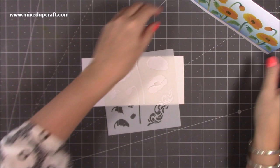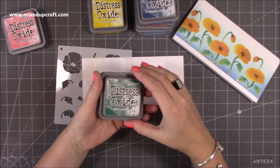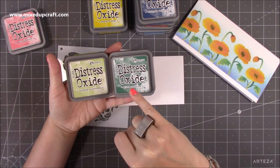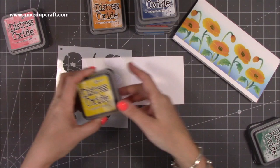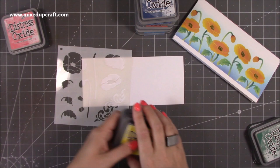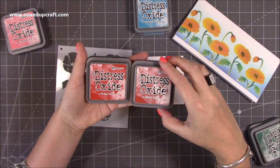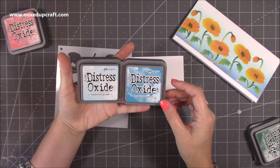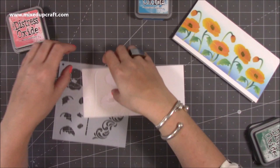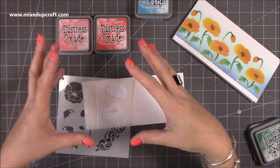For colors, for all of the green on all the cards I use shabby shutters and then pine needles — those two greens blend quite well together. For the orange and yellow look I used mustard seed and spiced marmalade. I'll list all of these combinations in my blog. For the purple I use seedless preserves and chipped sapphire. For the red — barn door and fired brick. For the sky I'm using tumbled glass and mermaid lagoon. You don't have to use distress oxide; you can use any ink pads and you don't have to have two different colors.